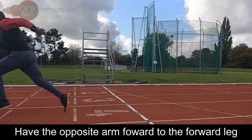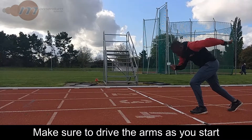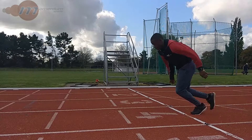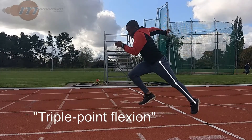Get your arms in the correct position with the opposite arm forwards to the leg that is at the front. Also try to create a good angle with the arms to allow for a good arm drive as you start. Drive the arms and extend through to triple point flexion.